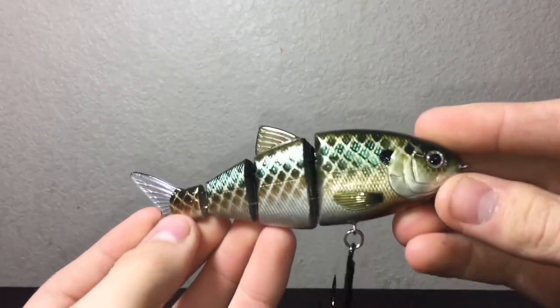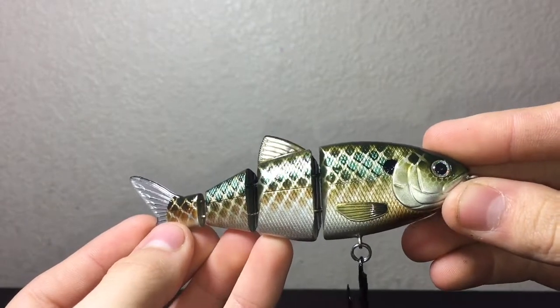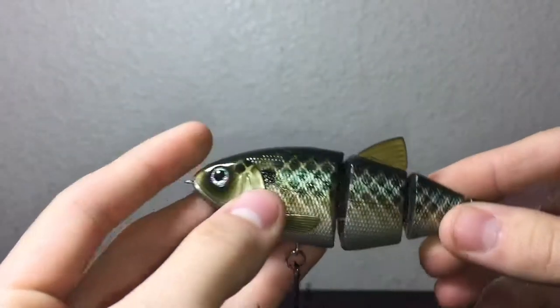What is going on everybody? Today we are reviewing the Spro BBZ1 Shad Swim Bait. This is a 4 inch hard body swim bait.